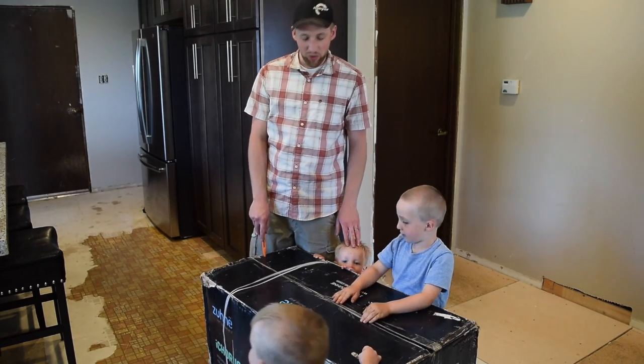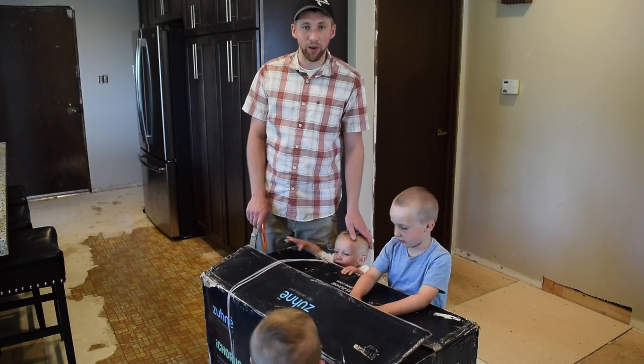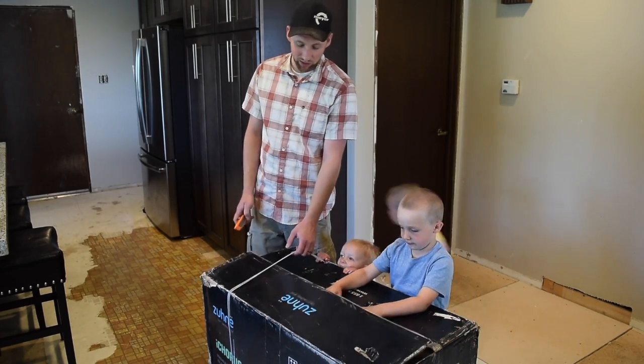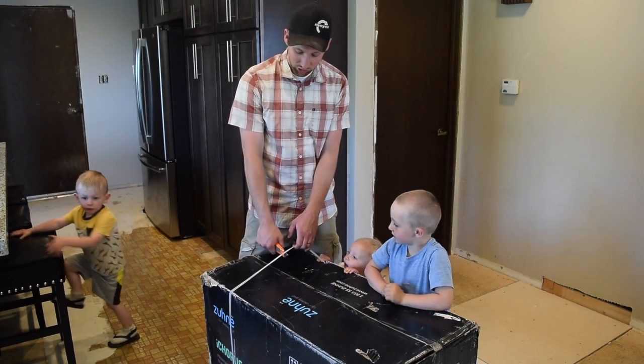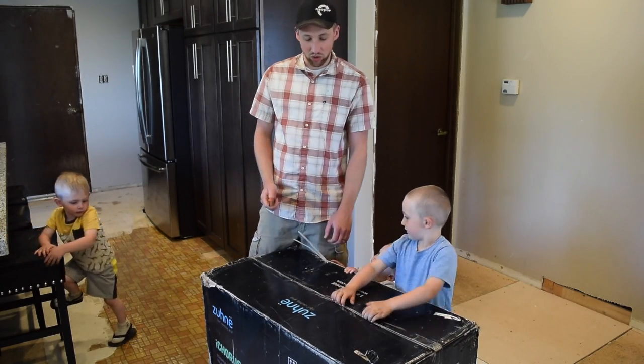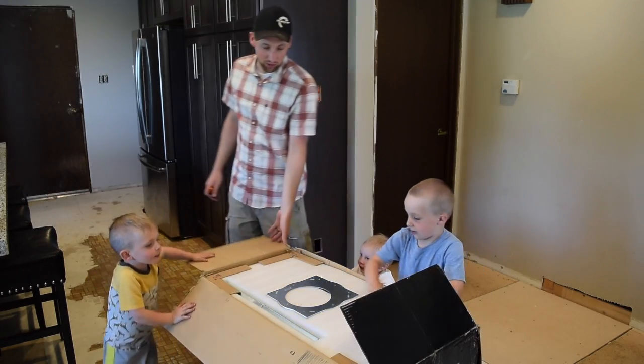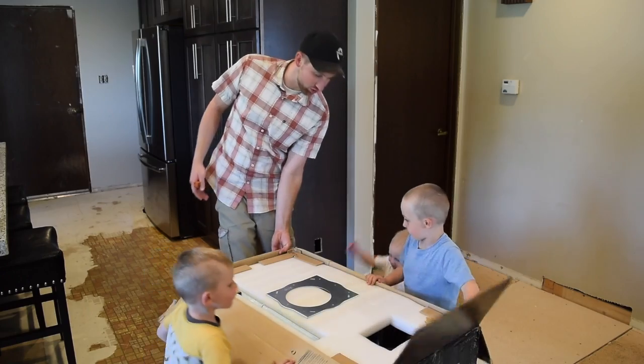I think this brand is pronounced Zoom. I looked it up on Amazon for the best reviews, best bang for the buck, and this one came up. I also was trying to choose one that didn't have big seams, and this one looked good in all the pictures.